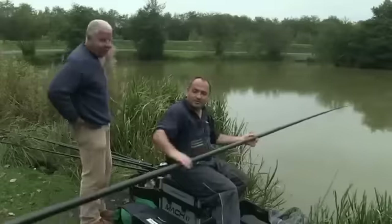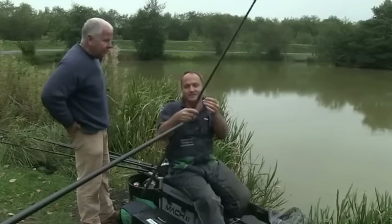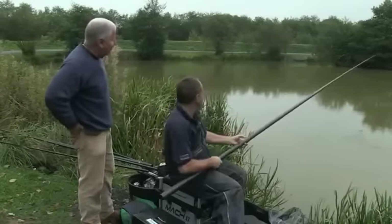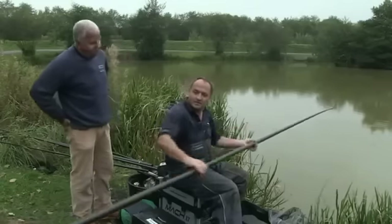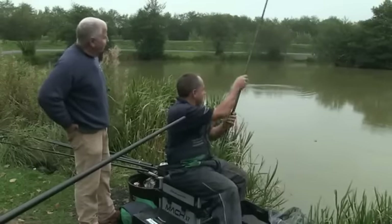We're not fishing deep enough, as you can see. If I lift back up again, I've got to lift it probably 15 to 20 centimeters to get the depth. So now I'm going to adjust the float by moving it up around about 20 centimeters. Let's try again — gently lower it down. And look at that, that's absolutely spot on. When I let the plummet down to touch the bottom, the float just submerged, so I just need to add another three or four centimeters and we know the exact depth of the swim.